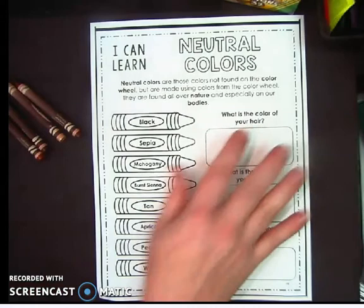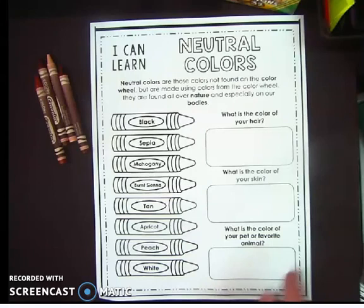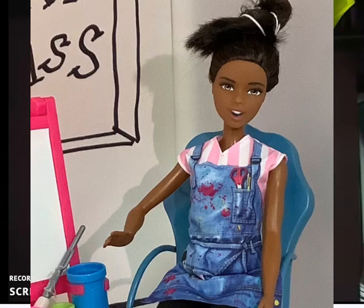Before we do this activity, you're going to use crayons, paint, or whatever your art supply of choice is. You're going to find the color of your hair, find the color of your skin, and find the color of your pet or your favorite animal. Try to resist picking something like a tiger that's got a bold color — try to stick with the neutral colors.